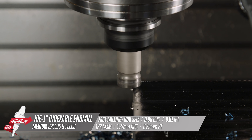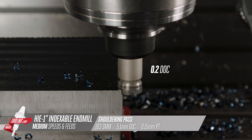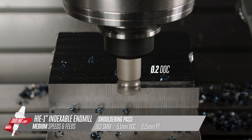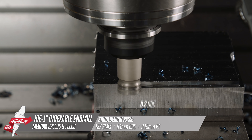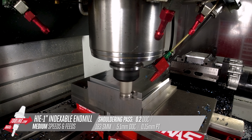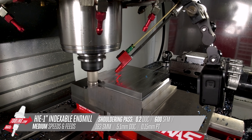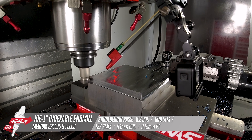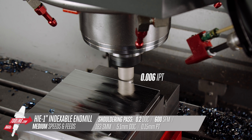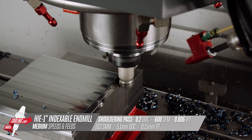Next, we'll shoulder mill around the outside of the block. I see this insert can go up to 217 thou deep per pass, but we want to leave a little room for burr formation as the cutter dulls, so I'll back that off to 200 and we'll take 190 thou off the outside. Here, we're still at 600 surface feet, but we bumped our chip load down to a programmed 6 thou per tooth. Because we're using radial chip thinning, the effective feed is actually just below 5. We'll go around three times to get 600 thou total depth of cut.